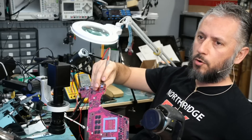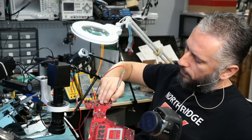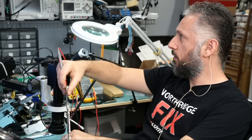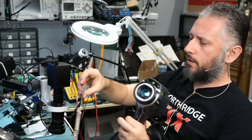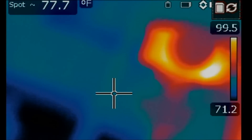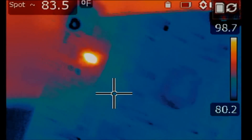I'm injecting voltage with the probe, so I'm holding the board and the probe at the same time. Point the probe at the current sensor resistor, and then I need to remove the cover from my thermal camera. I do see a heat spot. Let me show you what I mean. We got it. So, let me point my probe at the current sensor resistor and we can go here.